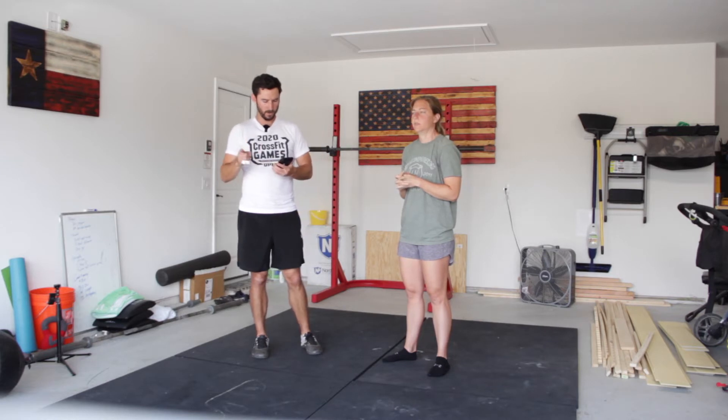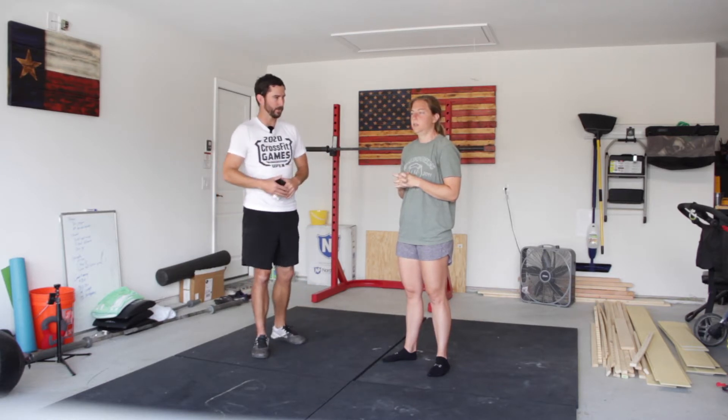So first, our primer — two rounds. We're going to start with our Sampson stretch, 20 seconds on each side.